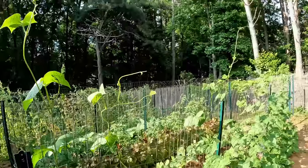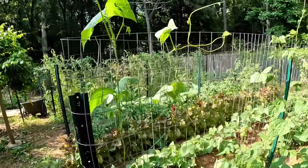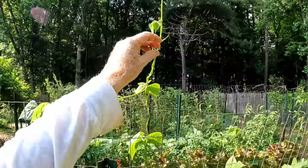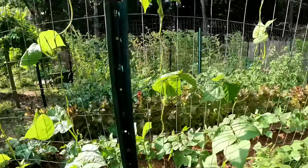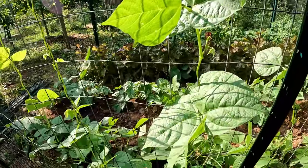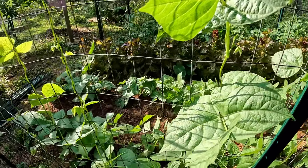This is the trick I wanted to show you. When the pole beans get up to the top of the fence, you pinch off the top. That makes side shoots come out all the way up. Then you take these side shoots and push them over as they come out.